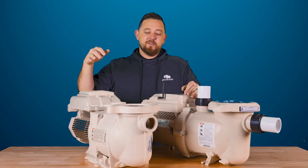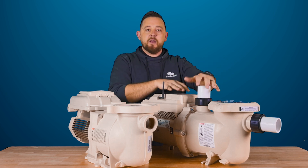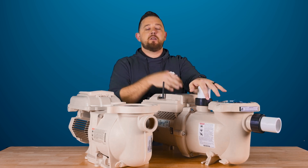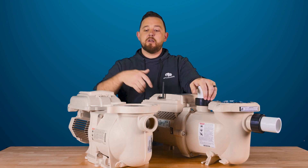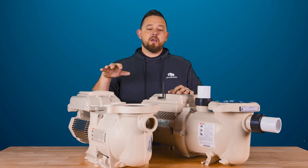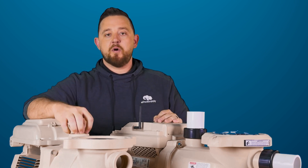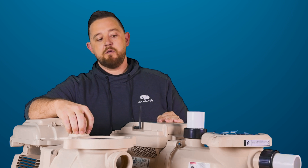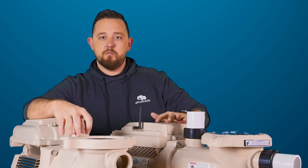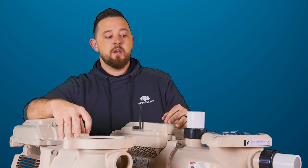I'm going to do a quick comparison video for you guys. If you haven't seen the video explaining a lot of the features, you can check out the links down in the description. For this video, I want to have them side by side so you can see what the original model of the SuperFlow VST — part number 342002 — and the new IntelliFlow 3 1.5 horsepower, model 011065, look like.